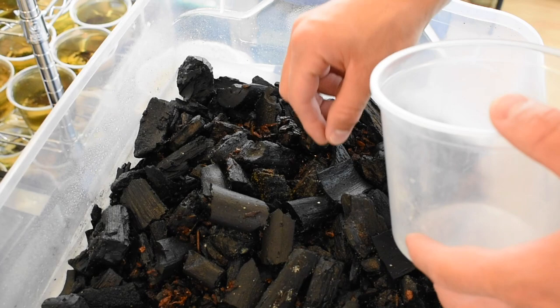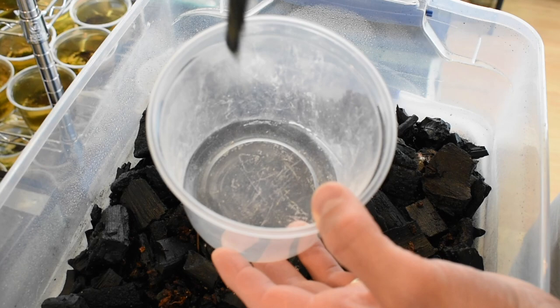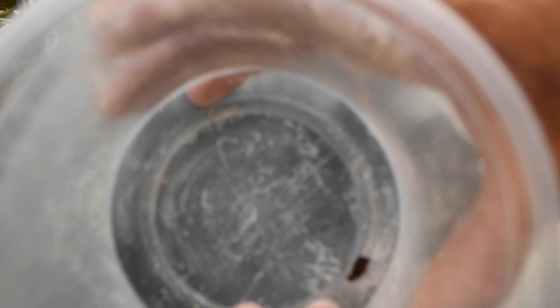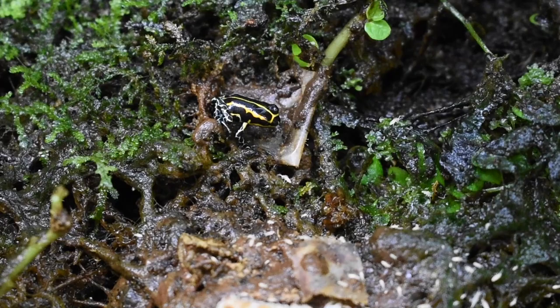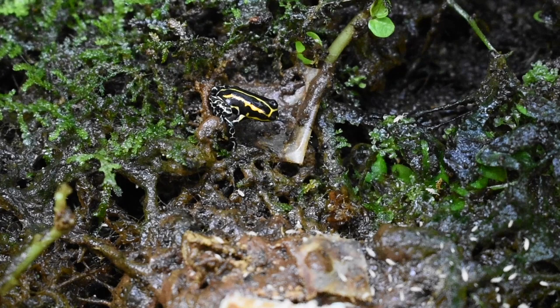There are two different harvesting methods. You can fill up the whole culture with water and pour off some of the springtails — since they're hydrophobic they'll float on top. I don't prefer that method because you end up pouring extra water into your frog tank. The other method is to take a small plastic cup and take one of the pieces of charcoal, either shake it off or blow the springtails into the cup. That way you get springtails without the water, and you can also add a vitamin and calcium supplement so that small froglets get extra vitamins and minerals.